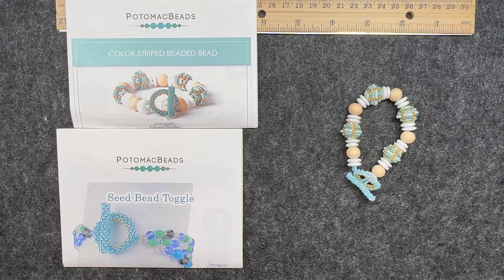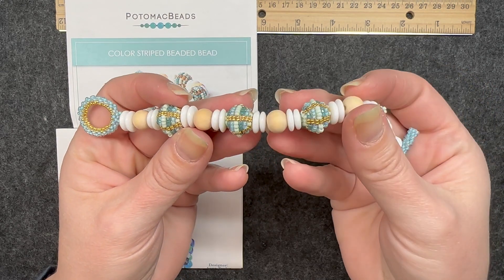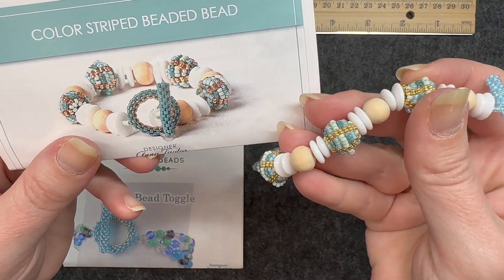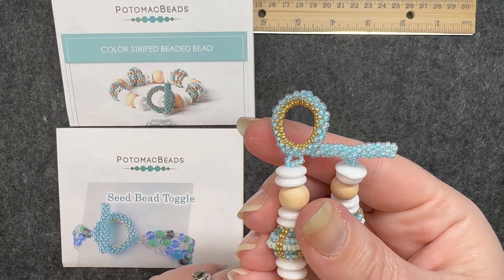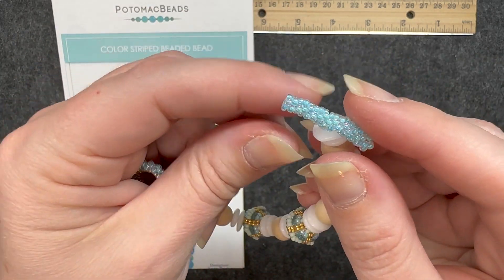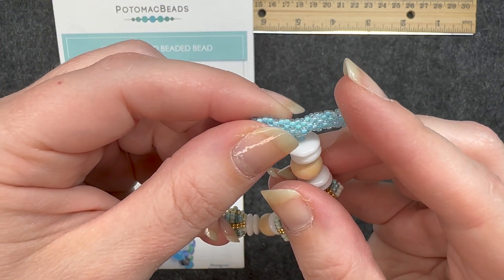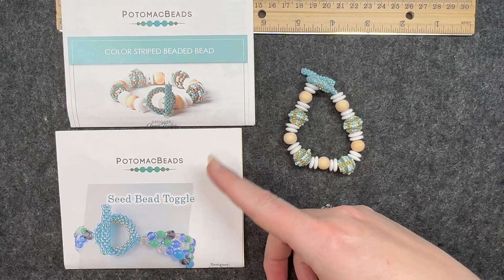The next two go together — the beaded bead bracelet and the beaded toggle clasp. My beads look pretty similar to the picture and the pattern was very easy to follow. However, I'm not sure about the longevity of this toggle clasp — it looks very nice but you could probably wear it a couple times before it starts to wear. Still, it's very pretty. I didn't need the video version for either of these — the patterns were very easy to follow.